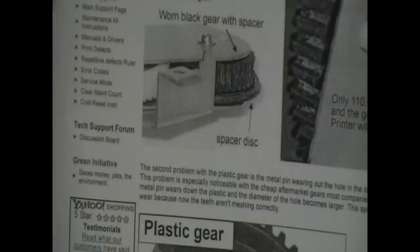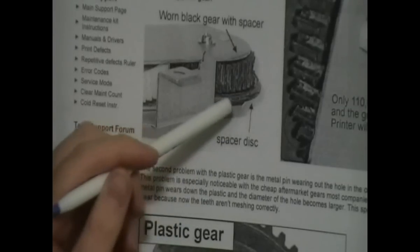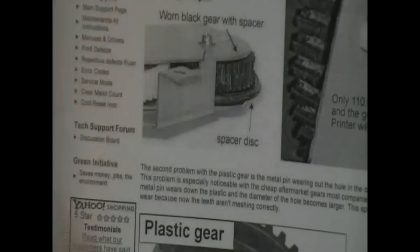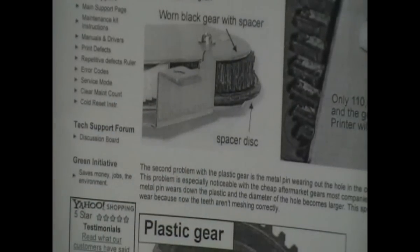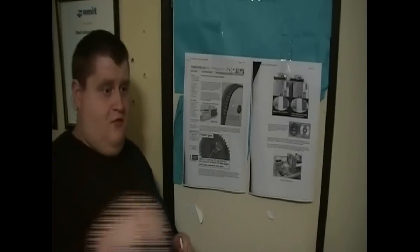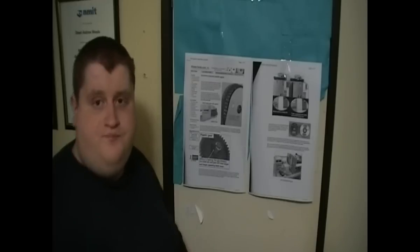Over time, the fuser and the disc gear grind together, creating tension and stresses between the fuser gear and the swing plate gear. The fuser gear eats up the teeth of the swing plate because the fuser gear is moving and grinding against the swing plate gear, causing these gears to be chewed up.